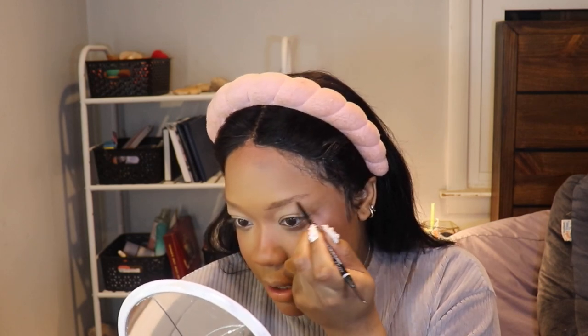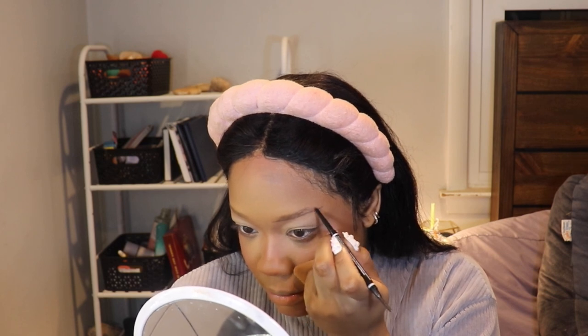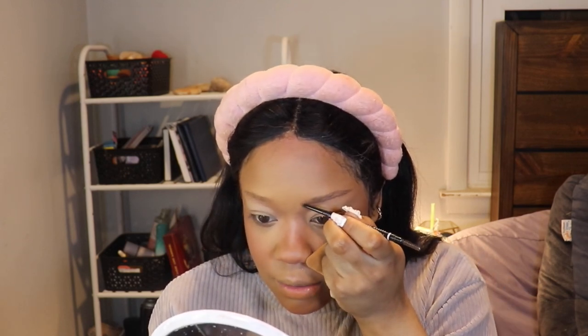I'm going to make my brows pretty straight. When I do my at-home brow trims I do make them straighter than they used to be — they used to be very arched, but I prefer the straight brow look. Just going to feather in the front and blend that.